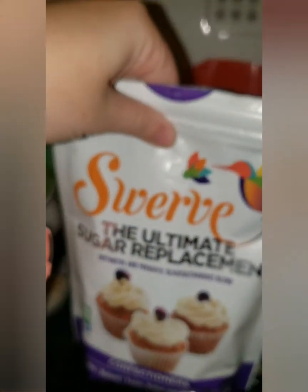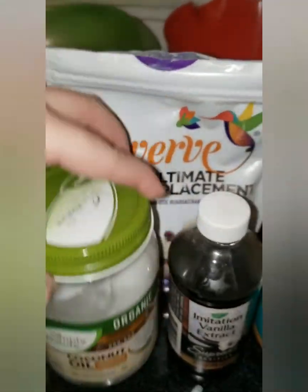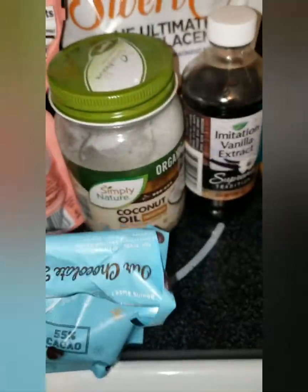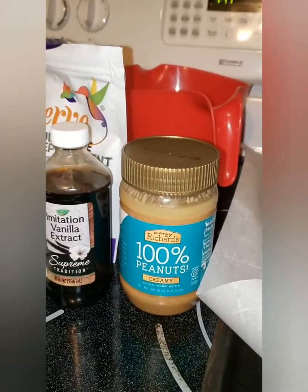I'm also going to be using Swerve Confectioners, some vanilla extract, and some coconut oil. I found a recipe online that I liked and I'm going to try and tweak it a little bit. I'll let you guys know how they turned out. Let's get started.